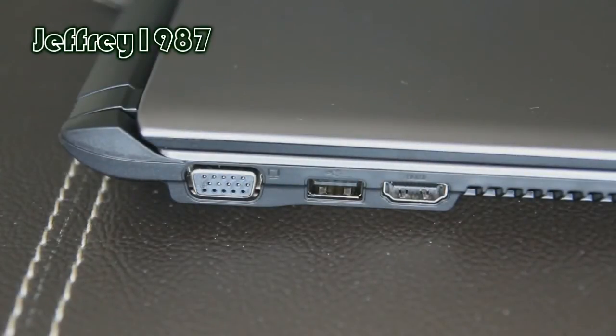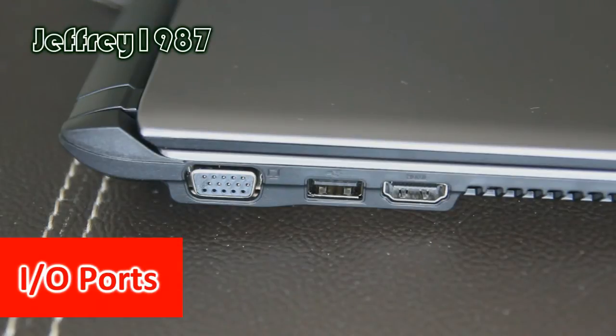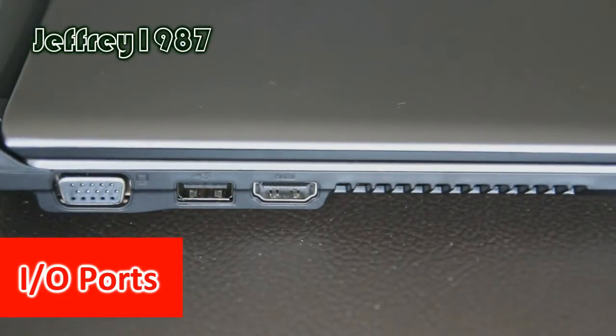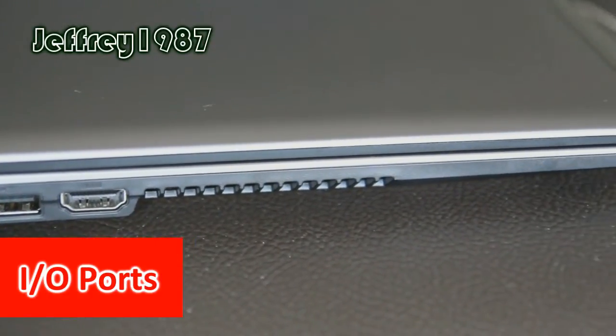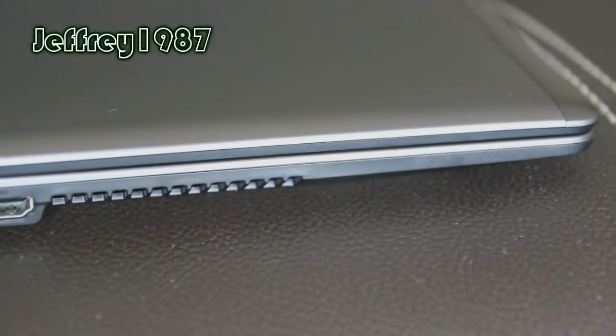Before I jump right into the review, I would like to show you guys the I/O ports of this notebook. On the left hand side, first and foremost you will get the VGA port, the second is USB 2.0 port, the third is HDMI out port, and last but not least is the air vent for ventilation purposes.